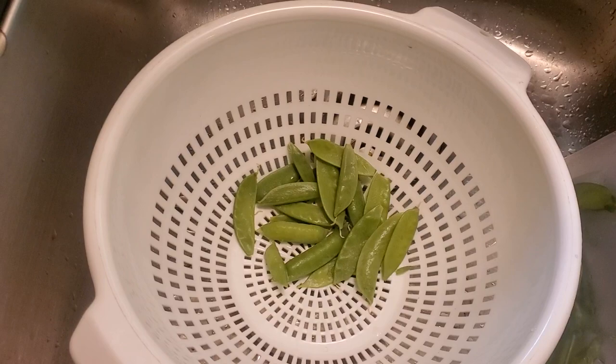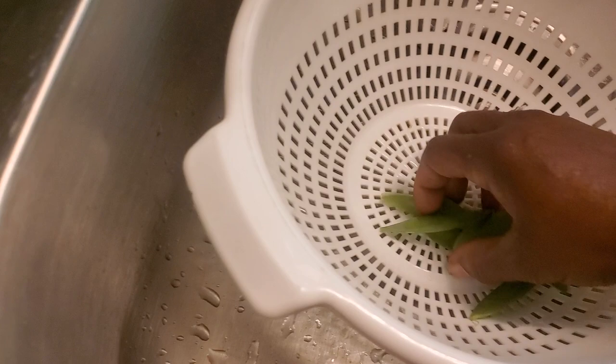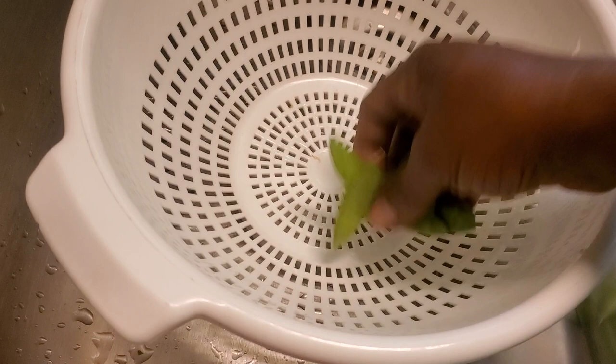Hey y'all, welcome back to L&L Honeycomb Homestead. Today I want to show you about the peas that I harvested the other day. I took them, washed them, got them strained out, and now I'm getting ready to put them in these bags. I'm going to explain these bags to you, so just in case you don't know anything about them, stay tuned.